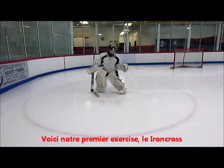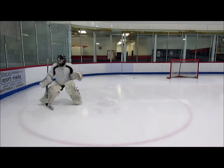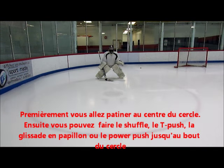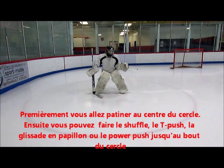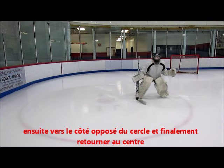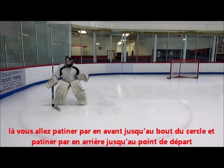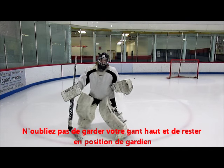Here's our first drill, the iron cross. First you're going to c-cut to the side of the circle, then you can either shuffle, t-push, butterfly slide, or power push to the edge of the circle, then all the way back to the other side, and back to the center, where you're going to c-cut forward. Then skate backward to where you began. Remember to always keep your glove up and stay in goalie stance.